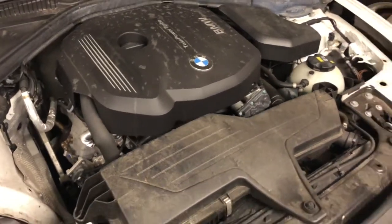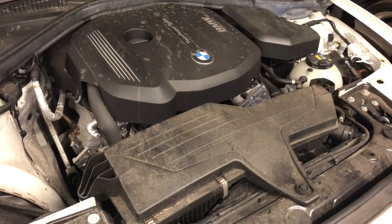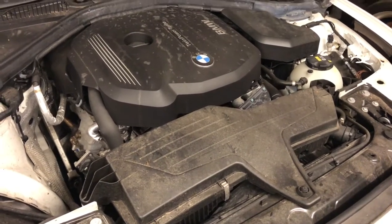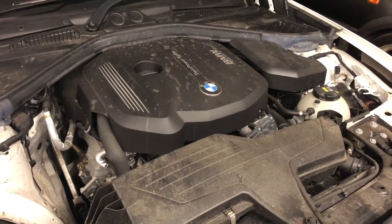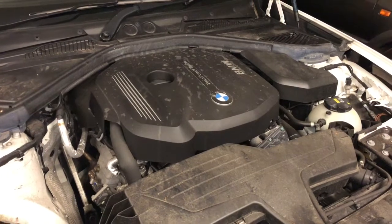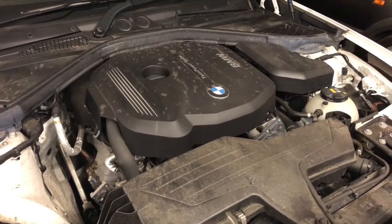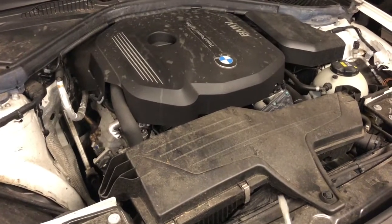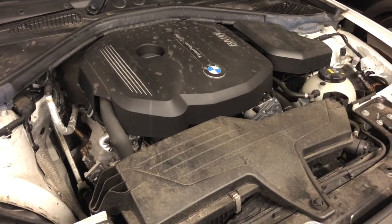Hi there everybody, welcome to another of my videos. I hope everybody is keeping safe. On this one I have this BMW 1 Series, this is a 2017 F20, and I'm just going to be checking the air filter condition — but this is also how you could change it if you need to.